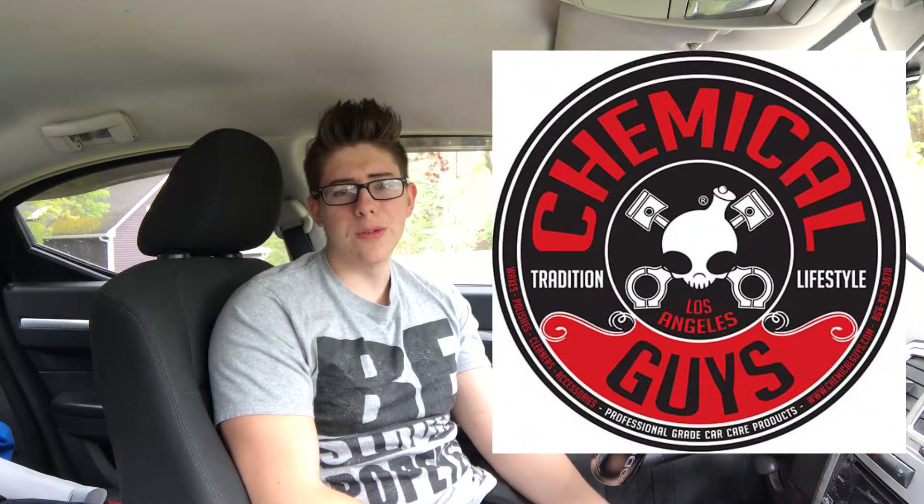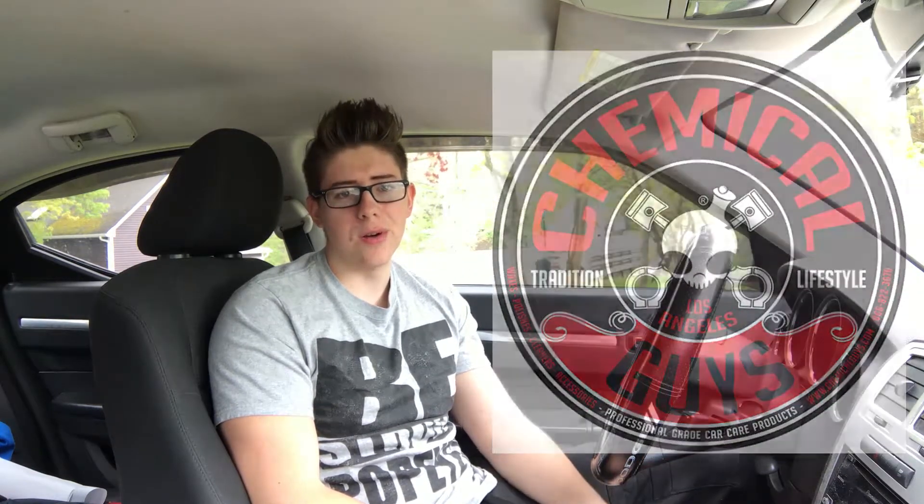Hey guys, so I stumbled across a video I made a while ago after using some Chemical Guys products, and now that it's almost summer I figured I'd post it — it'll be kind of a throwback video. But if you're like me and you hand wash your car often, you're always looking for good quality products that do the job right. I figured I'd post a video. Also, I'm not sponsored in any way by the company.